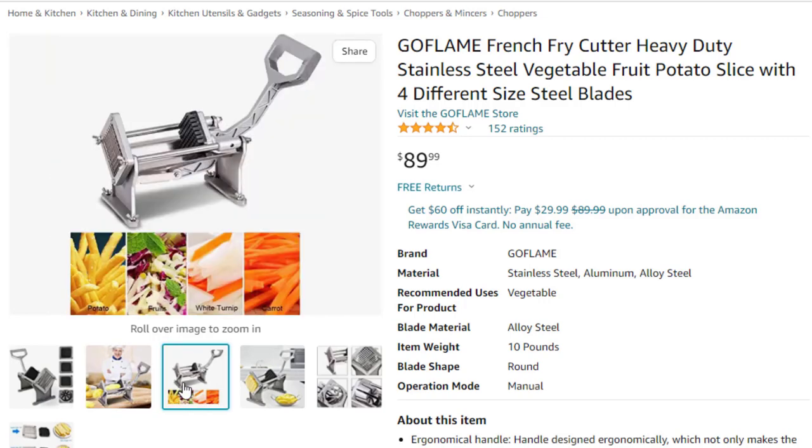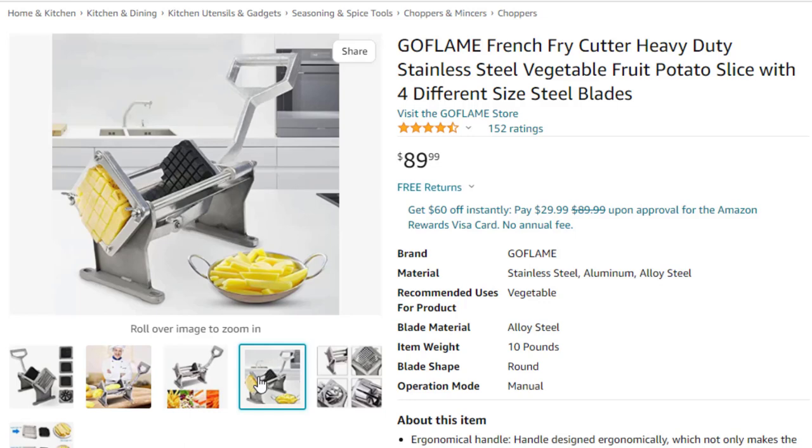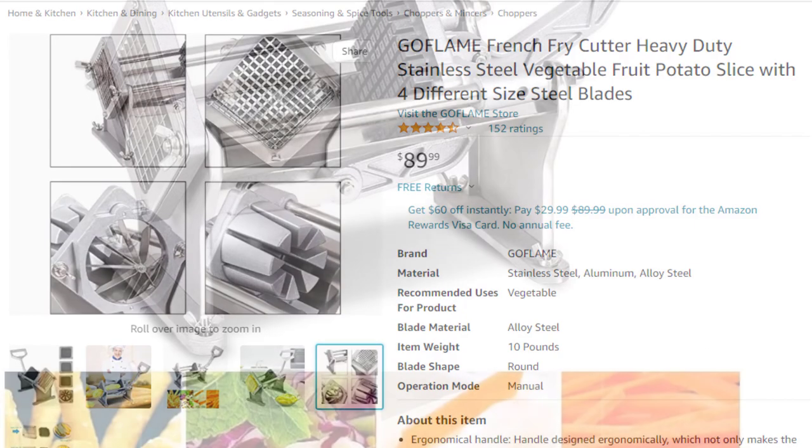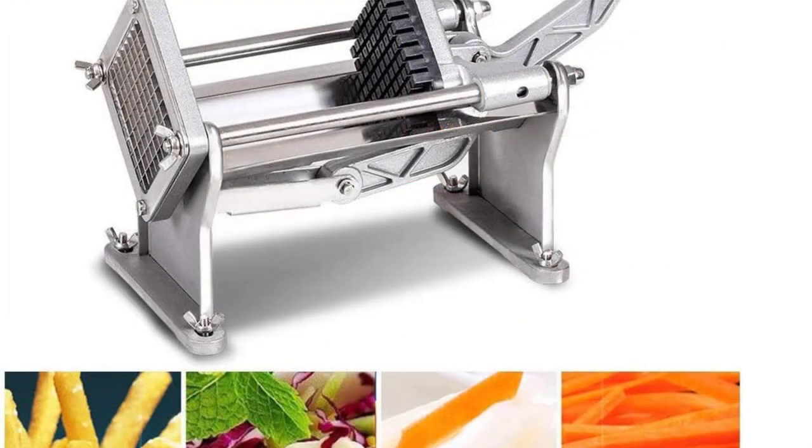The cutter is made of anti-corrosion 304 stainless steel blades, heavy-duty iron body, and aluminum alloy handle, which makes the whole set durable and stable. A long service lifespan is guaranteed. Small volume does not take up much space in your kitchen. This French fry cutter has sturdy legs, which helps provide more stability while mounting the cutter on any flat surface.